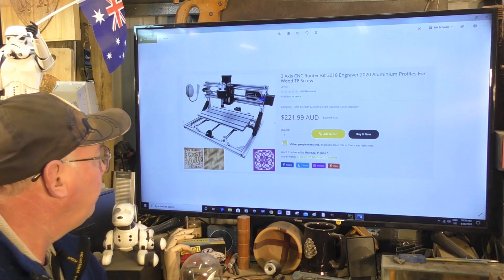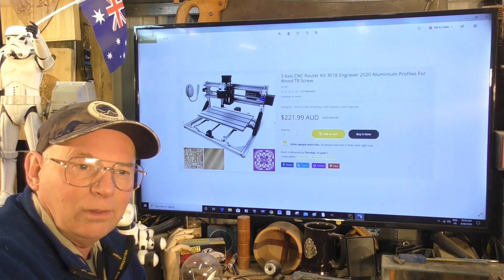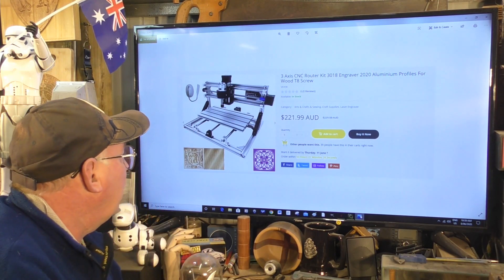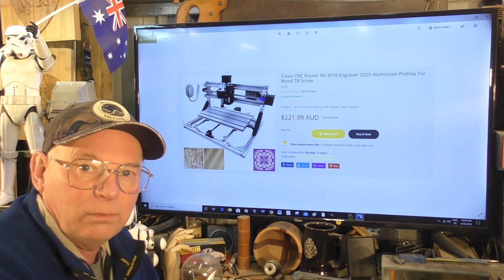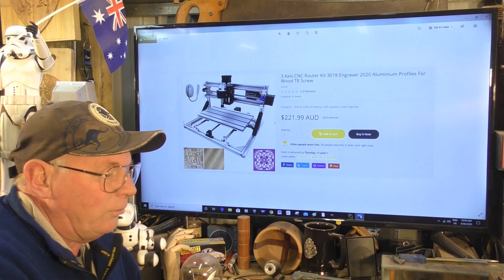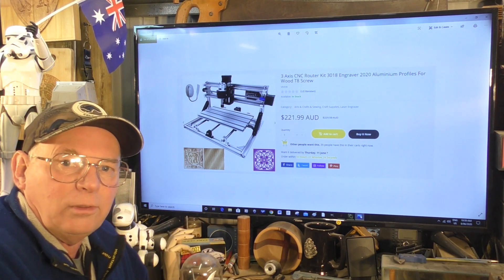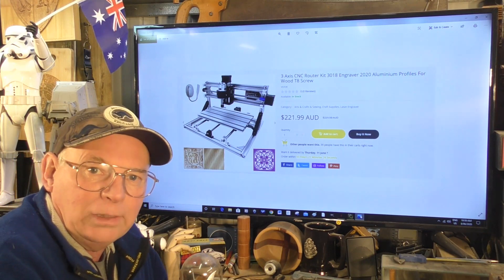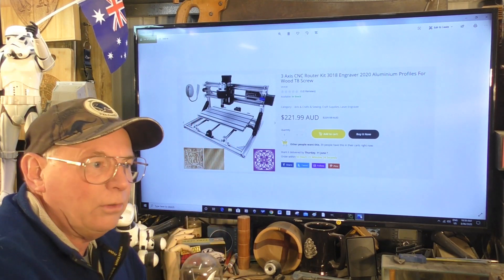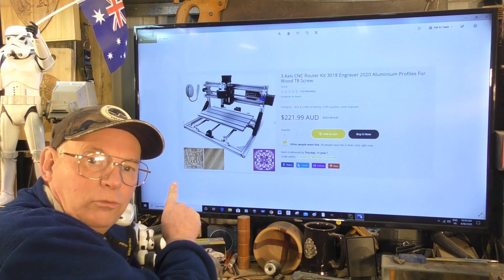What I've done is I have ordered the best small CNC router that I could find, and I've looked at it from an engineering perspective. I've found the strongest one I can for the least amount of money, and I am going to modify this little CNC router to be the best it possibly can. Not only that, I've actually ordered a laser to fit onto this unit as well.